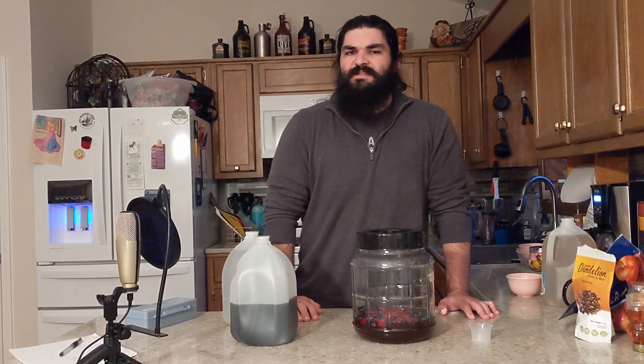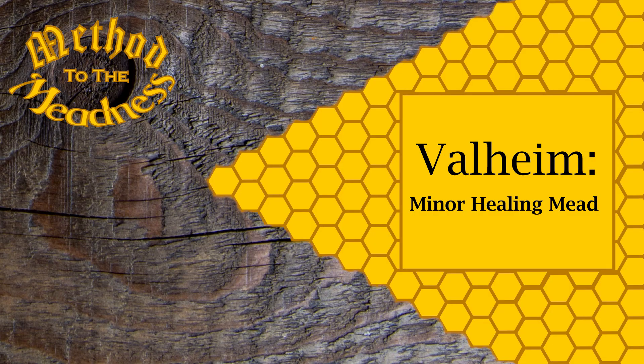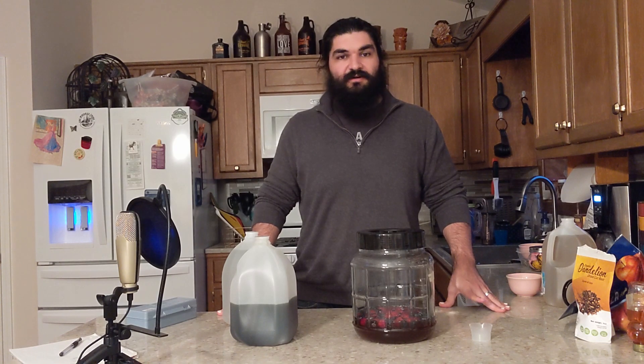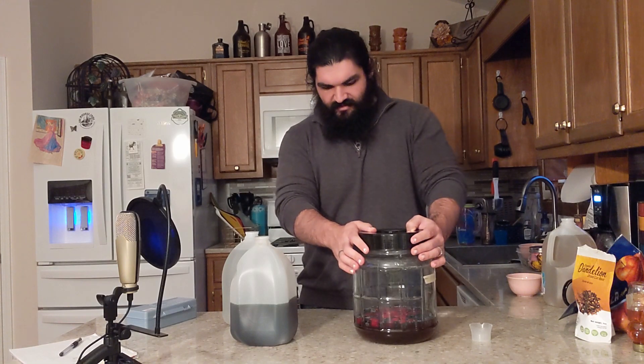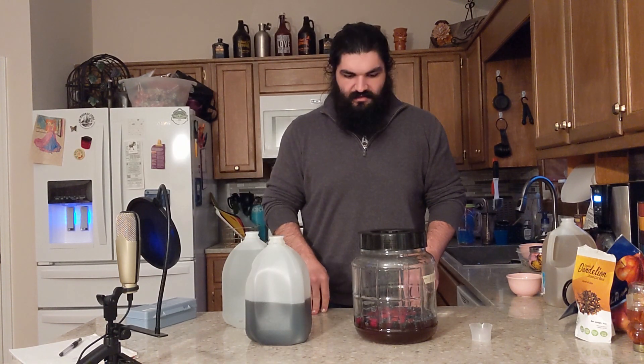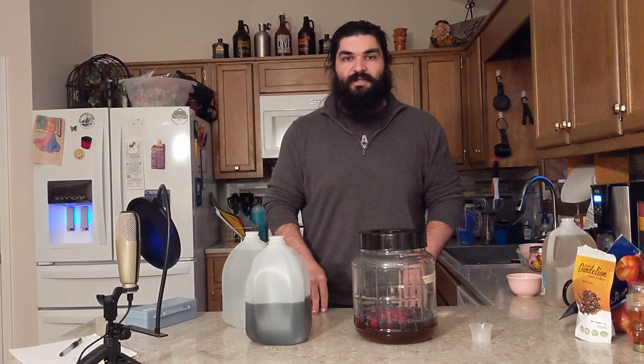Hi there and welcome to Method of the Meadness. I'm Burley Mullins and I'm filming this video in two parts and I don't know which intro I'm going to use. Today I'm starting the fermentation on the Valheim Mead of Minor Healing. You can see right here I already have the honey and most of the ingredients prepared, and I'm going to go ahead and play the video of me preparing this now.